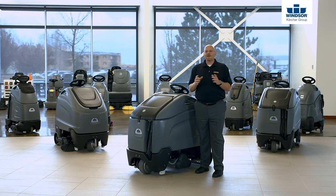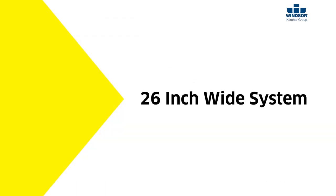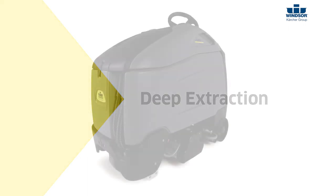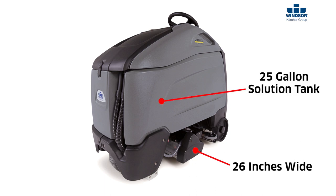Hi, I'm Beau with Karcher. I'm here today to introduce you to the Chariot 3 iExtract Duo carpet cleaning system. The Chariot 3 iExtract Duo is a 26-inch wide system that will actually perform two functions: it'll do encapsulation or it'll do deep extraction. It has a 25-gallon solution tank and a 28-gallon recovery tank.